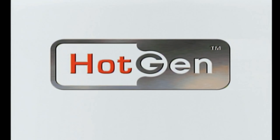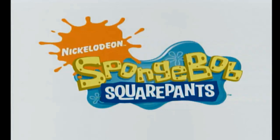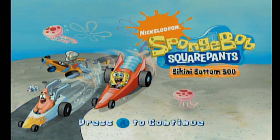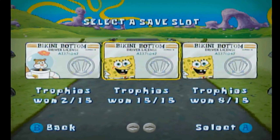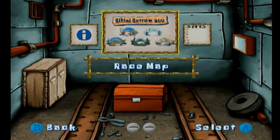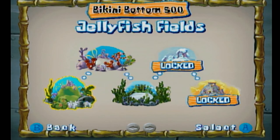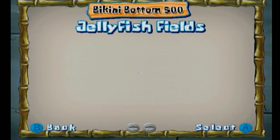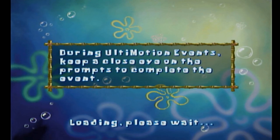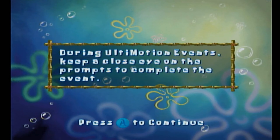We've got the Jack Pacific Spongebob motion game. Let's see what the title is — Spongebob Squarepants, 2009. These motion ones came out later than a lot of the joystick ones. Press A to continue — Bikini Bottom 500. Select a save spot. I'm going to steer to the left, steer to the right. Jellyfish Fields — looks like we've got some locked ones. Let's start with the first one. During Ultimotion events, keep a close eye on the prompts to complete the event. That must be what they call this thing an Ultimotion.